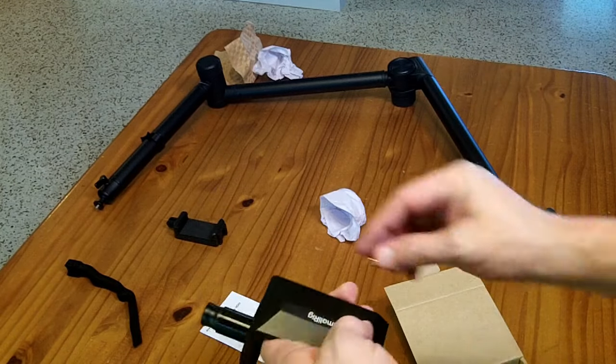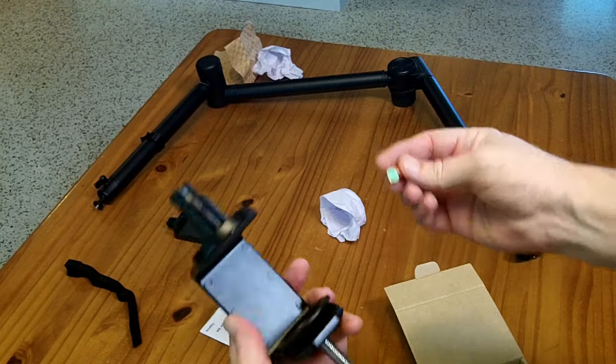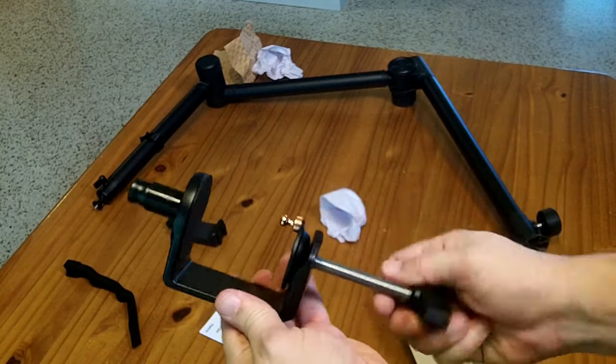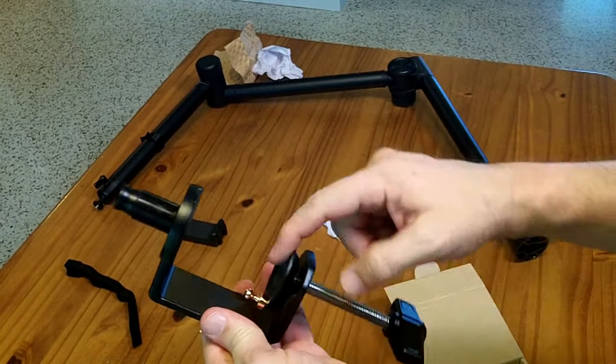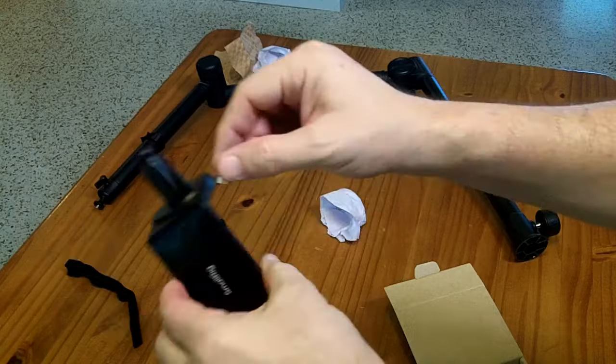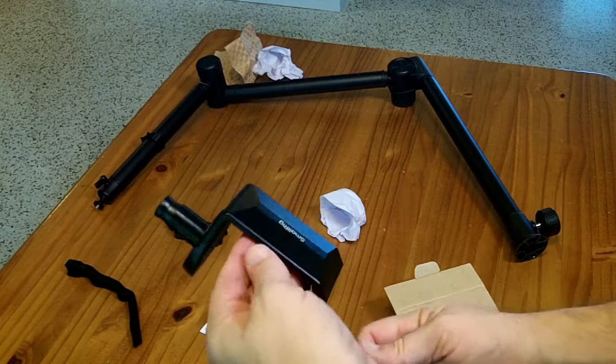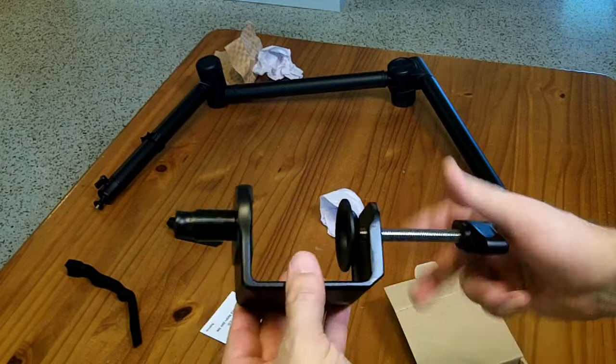I believe this is made out of aluminum — it's certainly non-ferrous. The only thing that really reacts to a magnet is this metal bit here, so that metal plate is ferromagnetic. It's kind of big and chunky but not super heavy. It has a really nice handle here to lock that thing down.